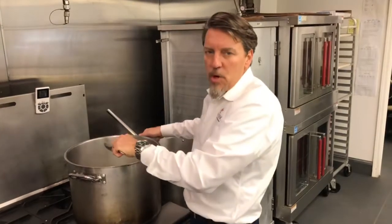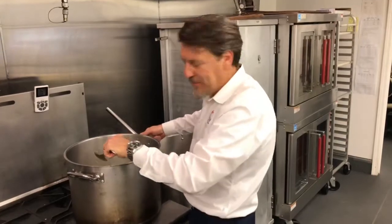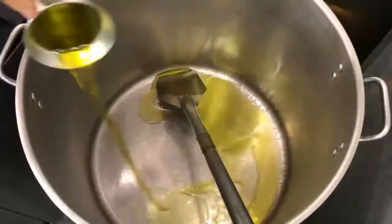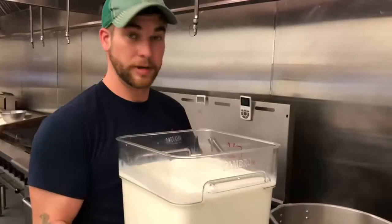Today we're going to cook one of our store's most popular items, the classic southern chicken pot pie. Fresh home milk.